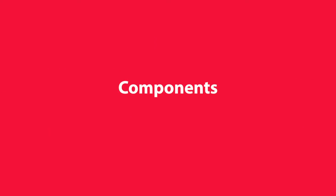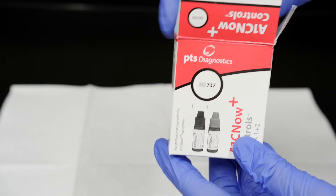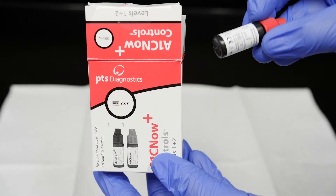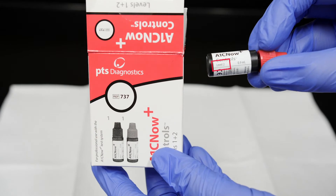Components. A1C Now Plus controls contain ready-to-use blood-based Level 1 and Level 2 controls in 0.9-milliliter dropper-style vials and instructions for use.